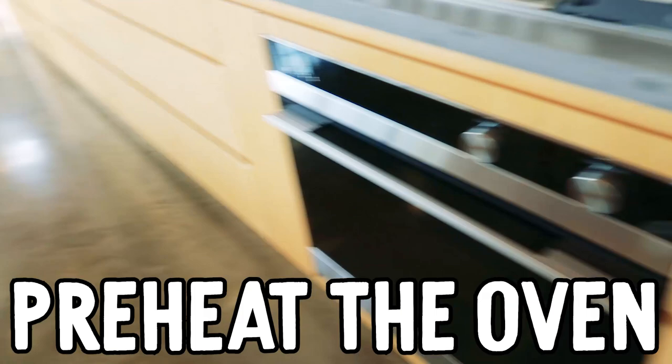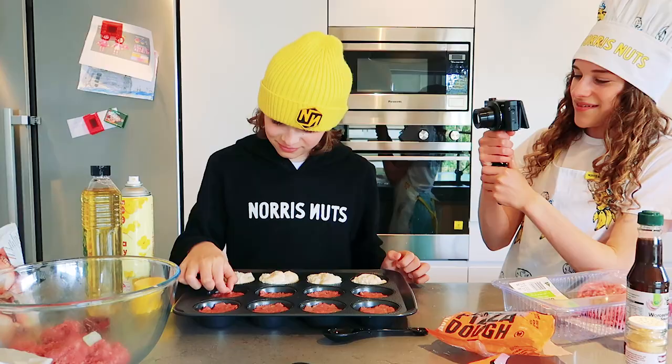I forgot to preheat the oven, but just so you know, the temperature is meant to be 200 degrees Celsius. What do you think I'm making?